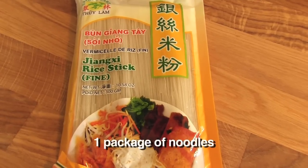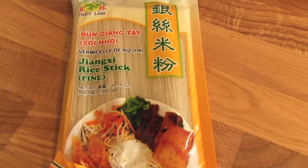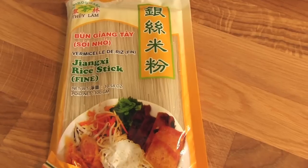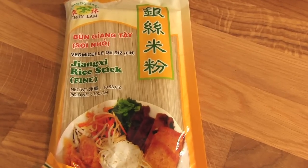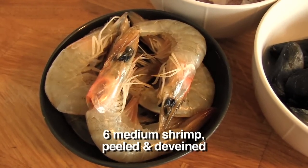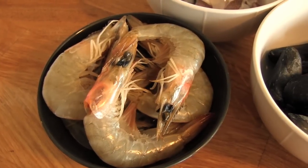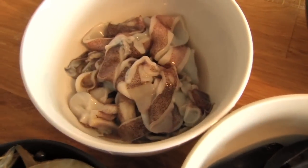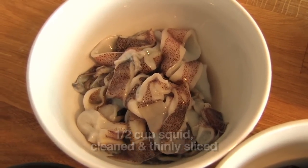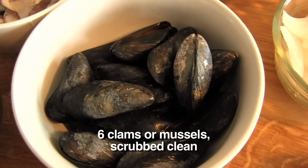For starters, you're going to need one package of noodles. The recipe calls for Chinese egg noodles or udon, which are Japanese noodles, but I'm using some Vietnamese rice noodles here. Six medium shrimp, peeled and deveined — I've left the heads on because they add a lot of flavor to the dish. You're also going to need half a cup of squid, cleaned and thinly sliced.